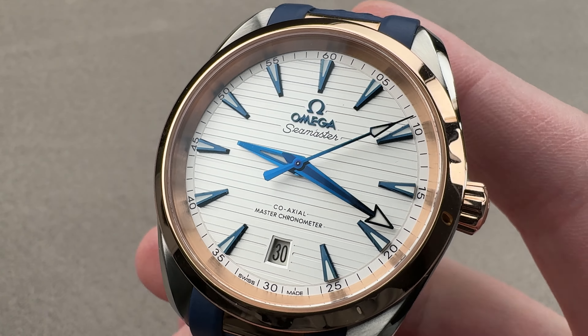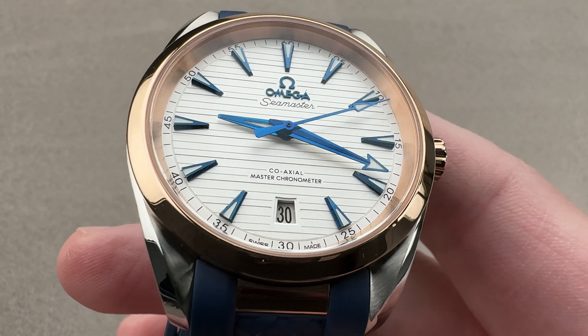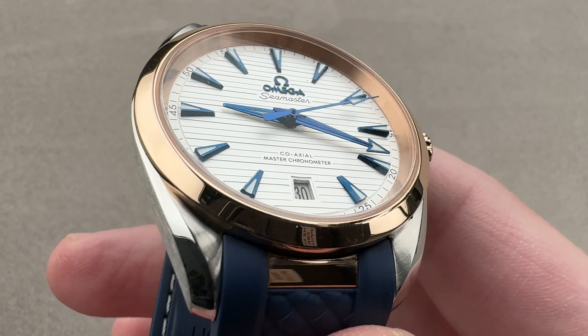Hi, this is Tim of the 1916 Company. Welcome and thanks for logging on. If you love this watch, email us at tmaso@the1916company.com for purchase, pricing, and availability questions regarding this watch.